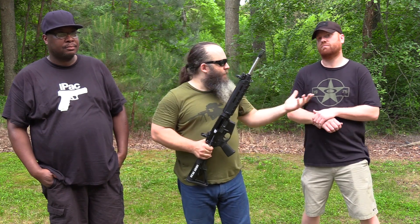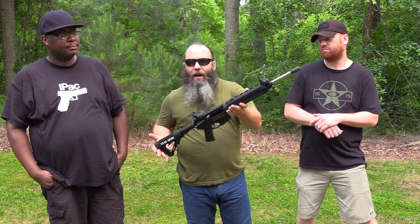I'm out with my friends Rick and Derek — y'all have seen these guys before in a lot of my videos. They're good enough to come out and help me do these testings and I really appreciate it. We've been running a few mags through this Stag Arms AR-15 5.56.